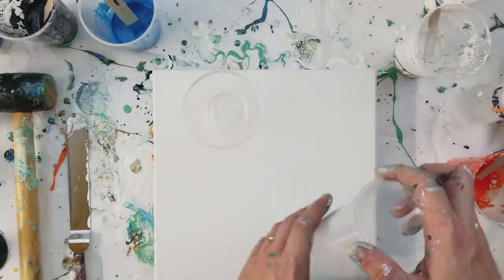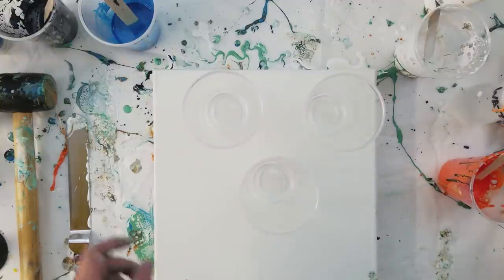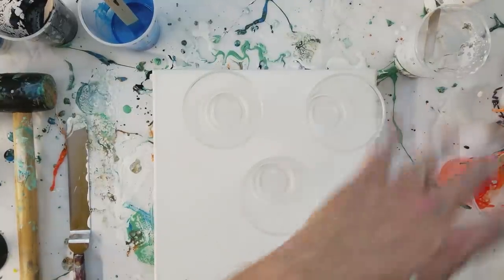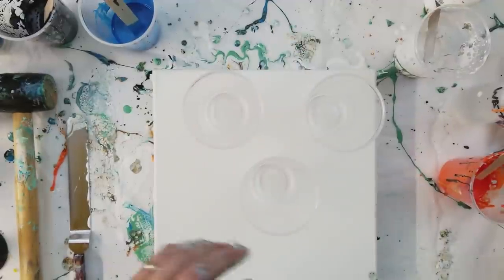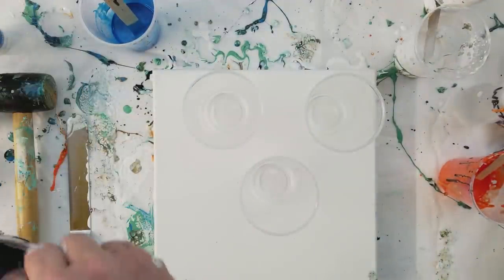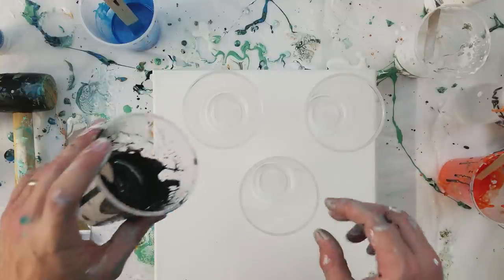We are going to do a triple cup Dirty Pour with Payne's Gray as our base, and then we'll put some white up in the middle, working around it. These are the colors I had made up, so these are the ones we're going to use. I don't know how it's going to turn out, but I'm sure it will be lots of fun.